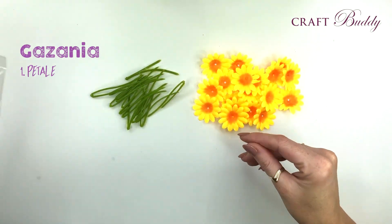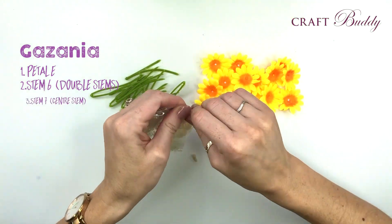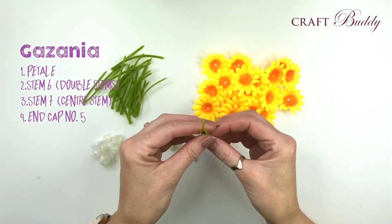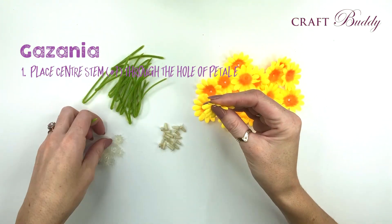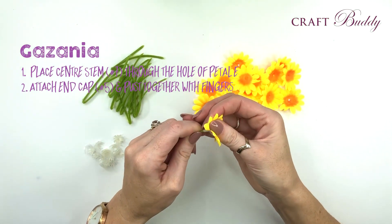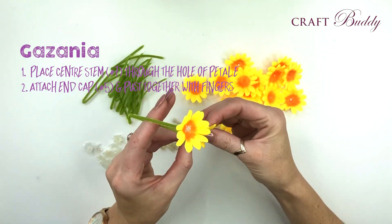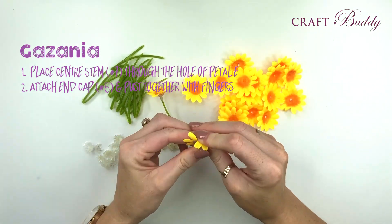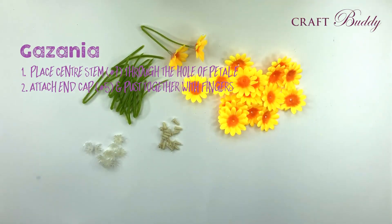You'll also need stem 6 - this is a double stem that will hold the petals. The centre stem is number 7 in the kit and end cap number 5. Take your centre stem number 7, place through the hole of petal E, attach the end cap number 5 and just push together with your fingers. These will hold onto each individual stem and there's no need to glue them into place. The end of your double stem will fit perfectly onto the connector on your wreath.